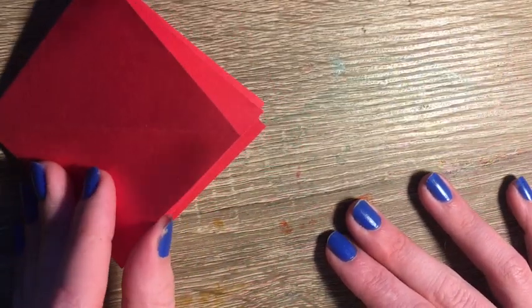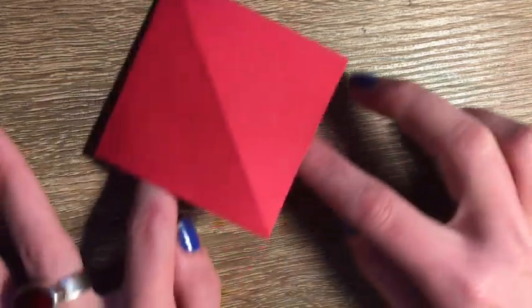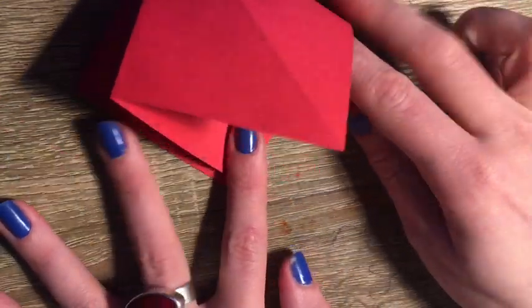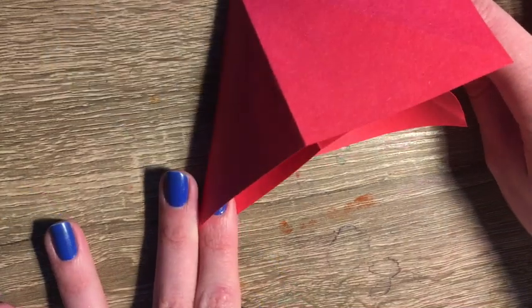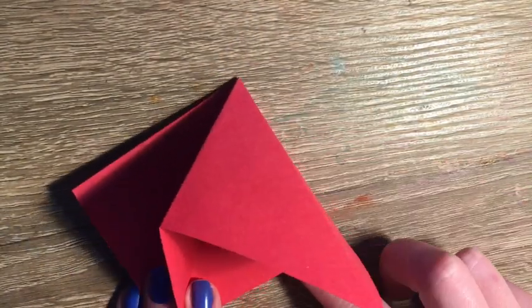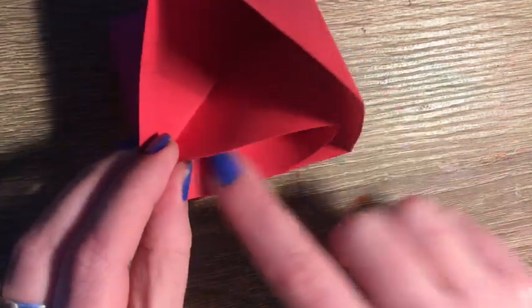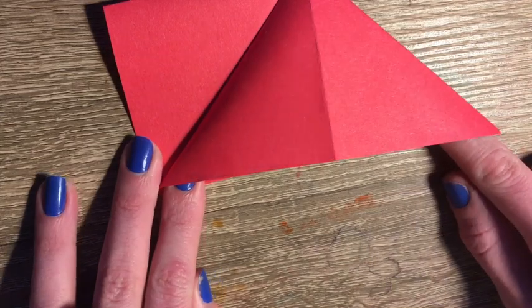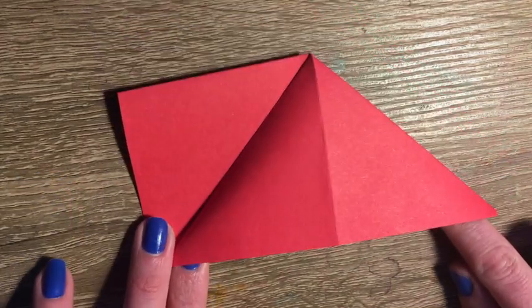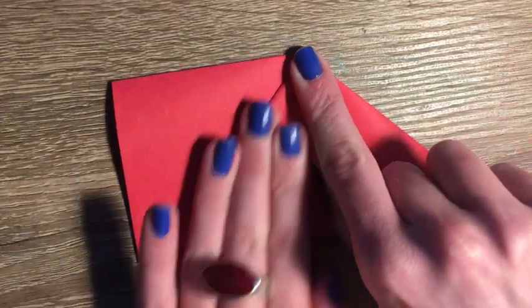Now I'm going to want to slip my finger underneath the first flap and pull out my paper. If you pull it out too far the whole thing will pop out. You just want to pull out the first flap so that it creates a triangle shape, then I'm going to crease that down.